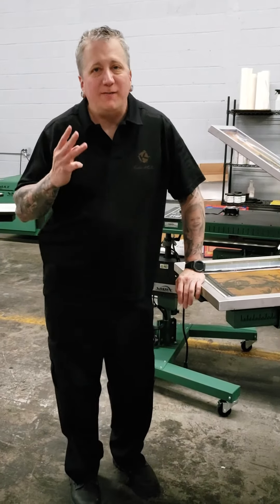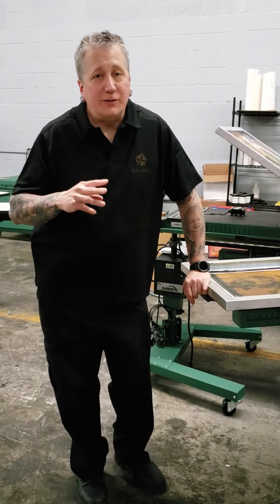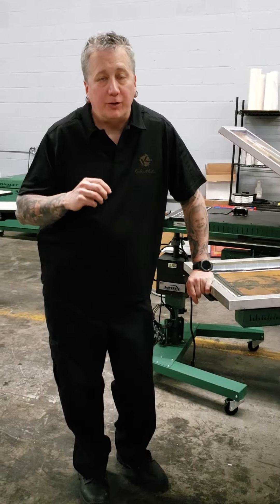Welcome to Keep It Simple Screen Printing. Today we're going to look at my three favorite variations of the push print stroke.